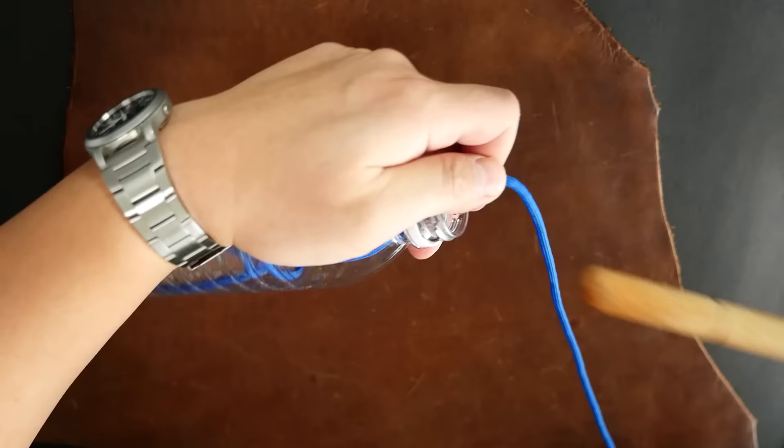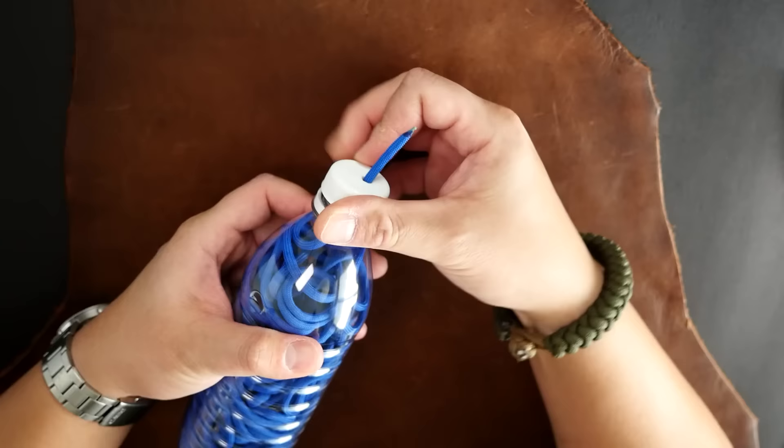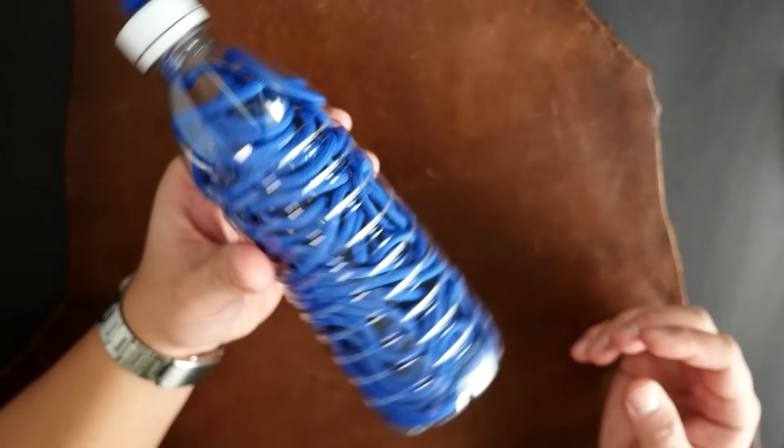Continue this process until all of the cord is inside the bottle. Once done, feed the end of the cord through the hole in the bottle cap, screw that bottle cap on, and to not lose our end we're just going to tie a simple overhand knot — that will prevent the cord from slipping into the bottle. And that is the water bottle technique.